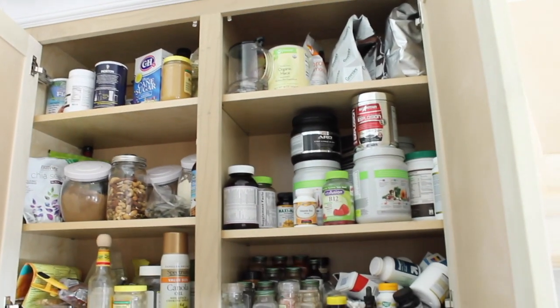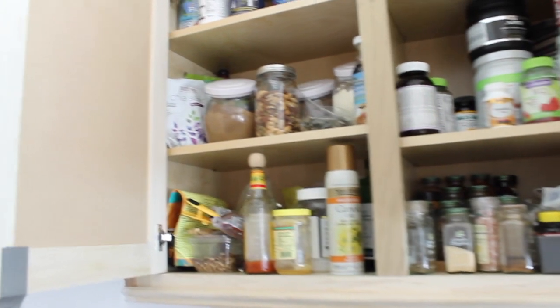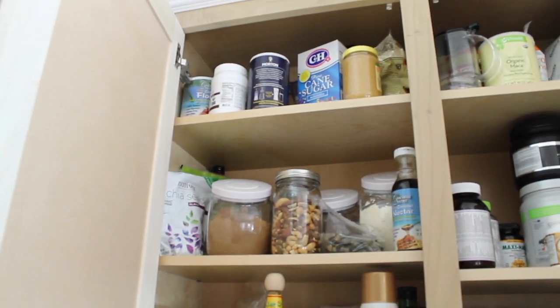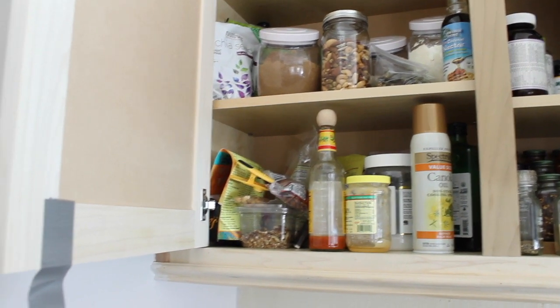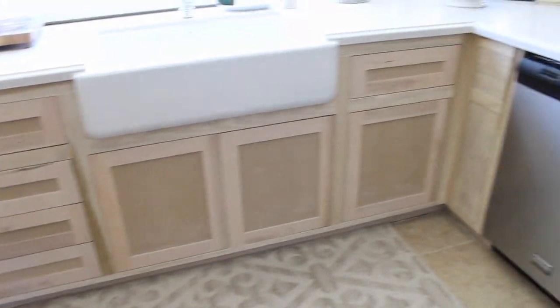Up here is where we have the rest. On the right it's still like vitamins, protein, spices, that sort of thing. And then over on the left is like baked goods, oils, and that sort of thing. It really works and I really like it. They're pretty much the same all the way around.